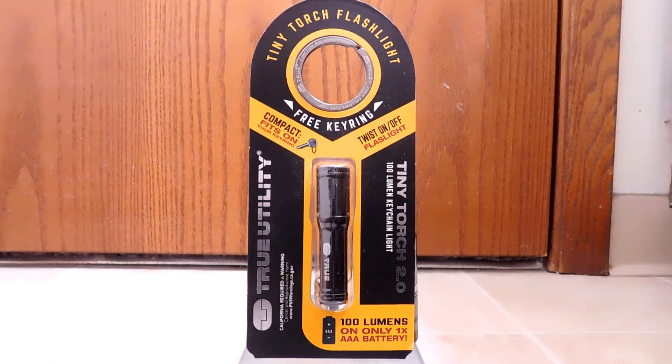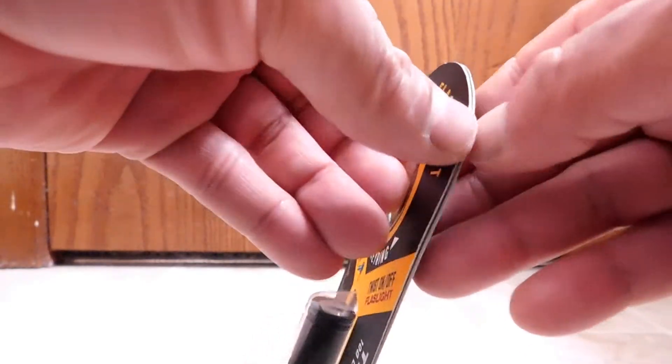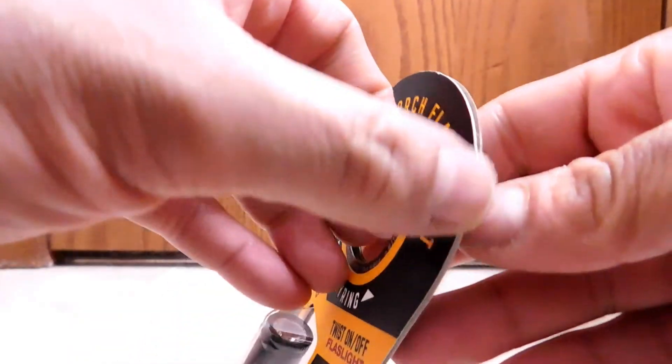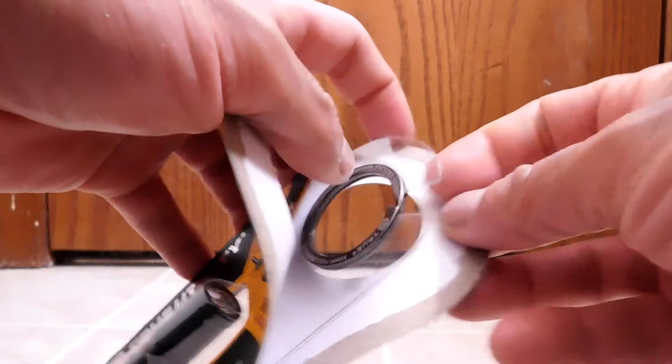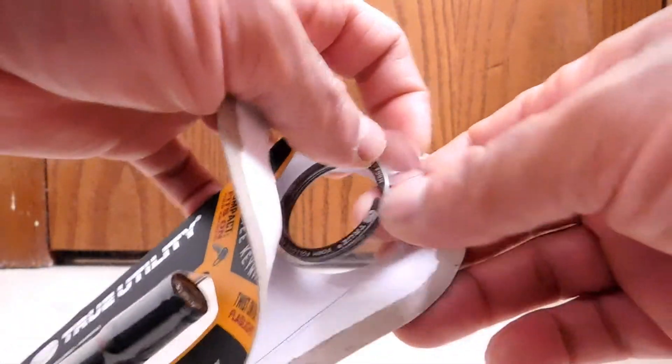We'll see later that this is actually a pretty cool key ring. So let's go ahead and get to the unboxing. Let's start by trying to get this included ring out. I'm going to go ahead and separate — I basically twisted this enough so that these two layers here separate. Then I can pull them apart, and then you go ahead, and if you notice, there's kind of a clear plastic that's holding things in place.